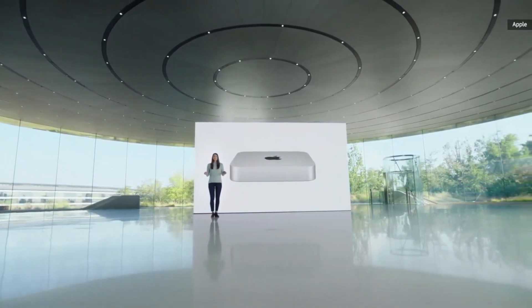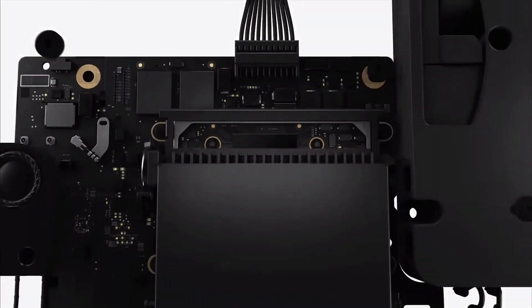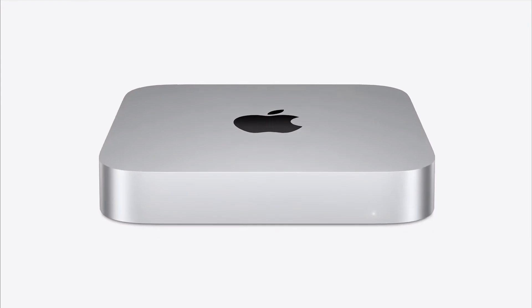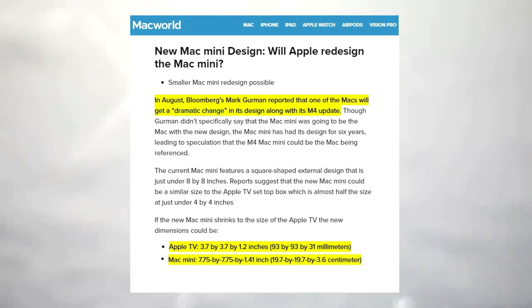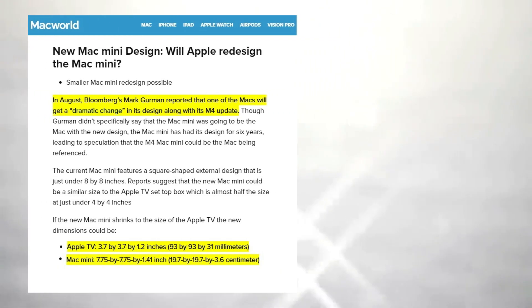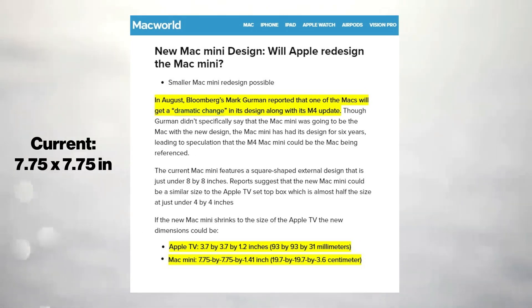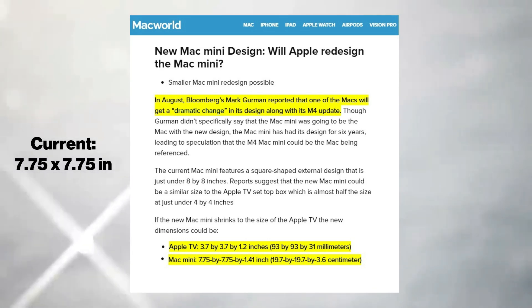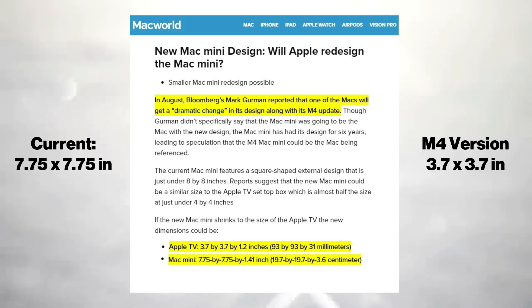The tech community is buzzing with excitement as we approach the release of the highly anticipated M4 Mac Mini. One of the most significant and talked-about features is the redesign. According to Bloomberg's Mark Gurman via Macworld, the new Mac Mini could be undergoing a drastic size reduction, shrinking it down to a form factor similar to an Apple TV. The current Mac Mini measures 7.75 by 7.75 inches, but reports suggest the M4 version will measure just 3.7 by 3.7 inches.